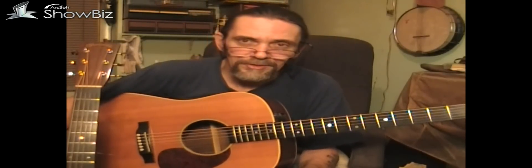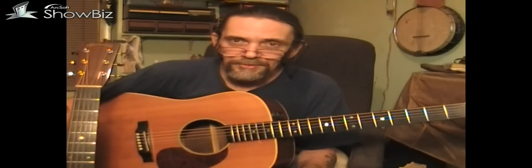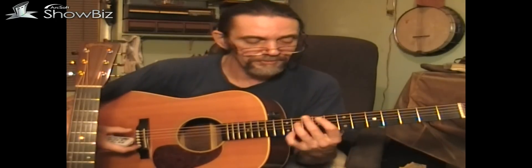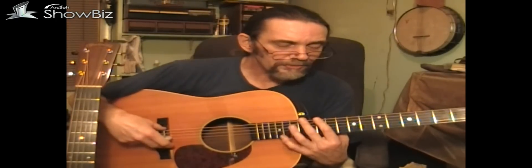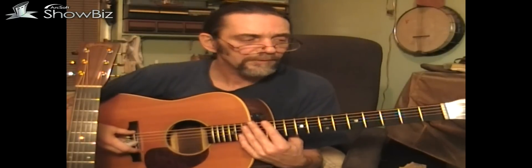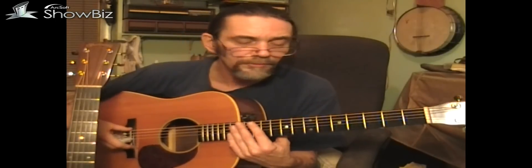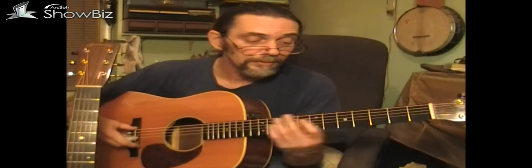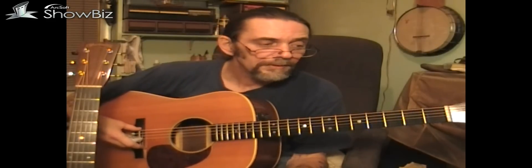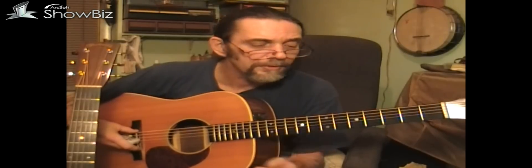Thank you guys for watching. I hope some of you learned something about how to set your neck relief on your own guitar, how to get measurements — just little tips I've picked up over the years. Hopefully it will help some of you save some money — a few hundred bucks or more. I'm more of a guitar tech than a luthier; I don't build guitars, but I know how to fix ones that are already built.